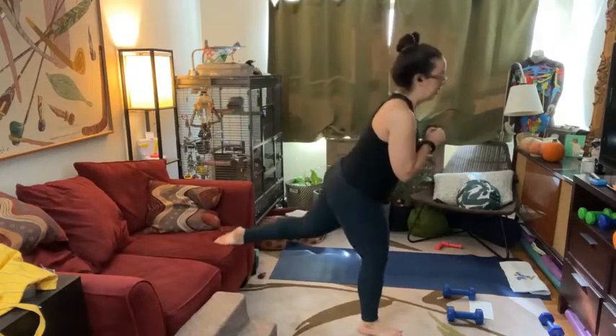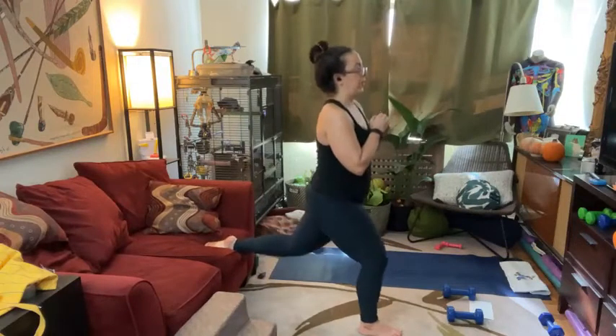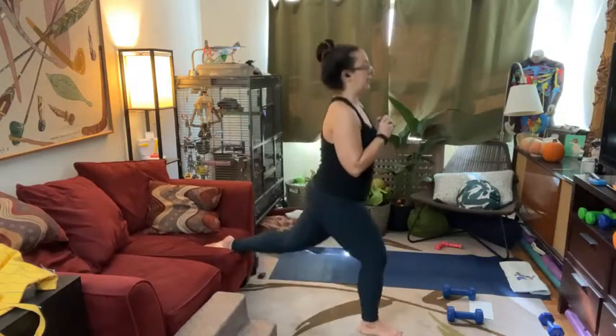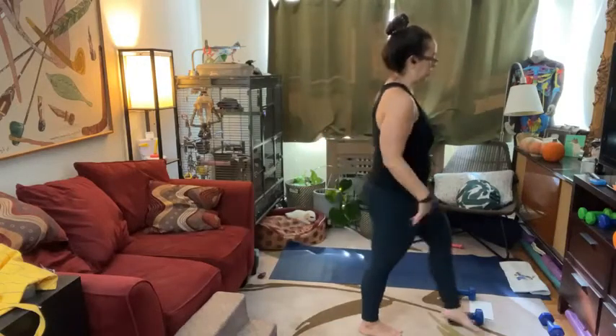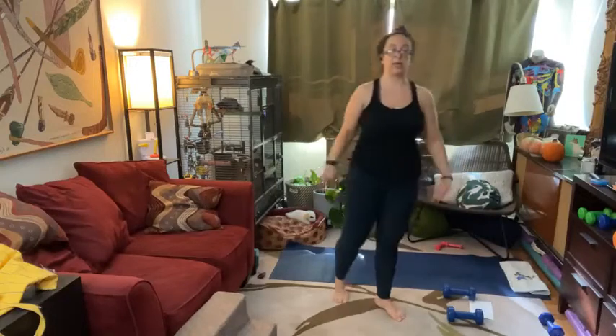We made it! Take a moment, shake it out. Go ahead, take some alternating forward kicks right here — literally shake your arm out, shake your legs out just a little bit.